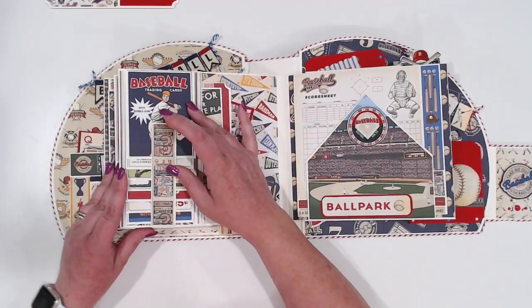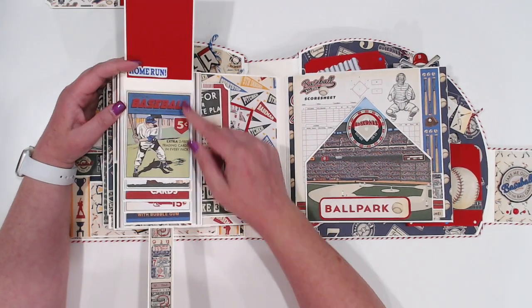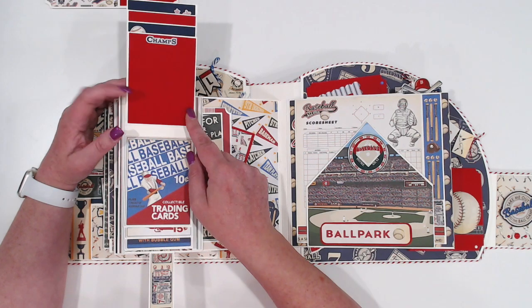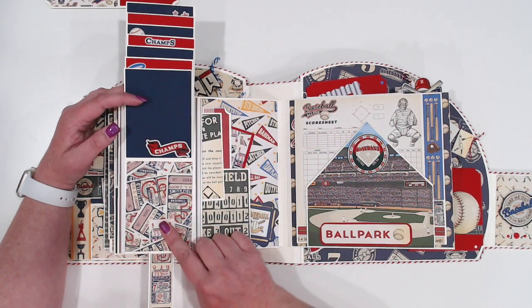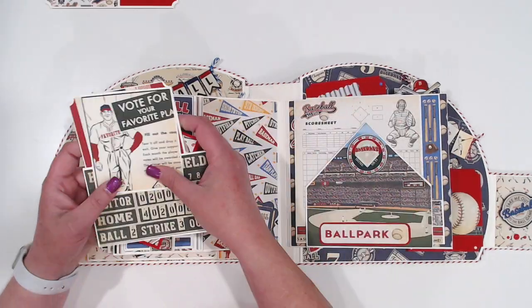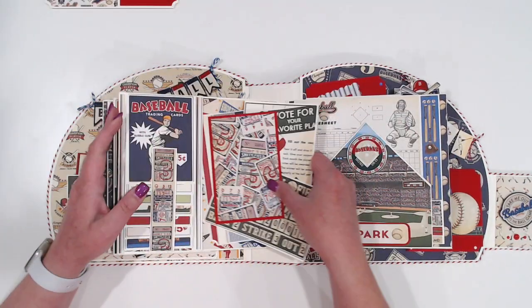On this side we've got a three by four waterfall. On this I did just use those baseball card cut aparts that are the three by four that are part of the collection, and just ran those all the way down my waterfall. The waterfall actually sits on top of a side loading pocket, so I've got more cut aparts and photo mats and things in here.